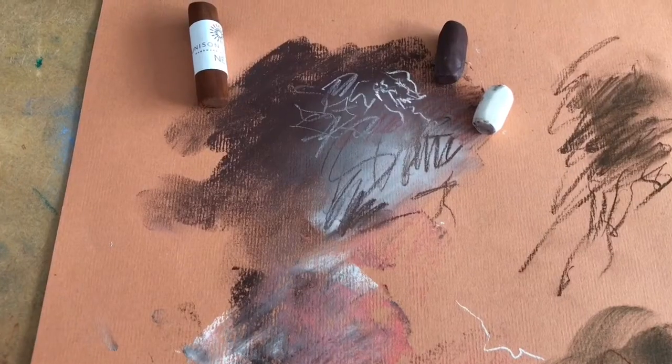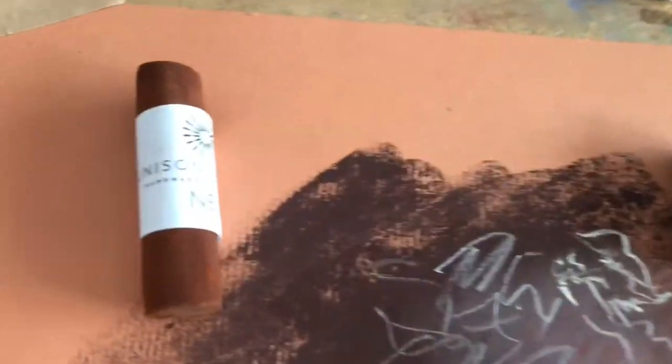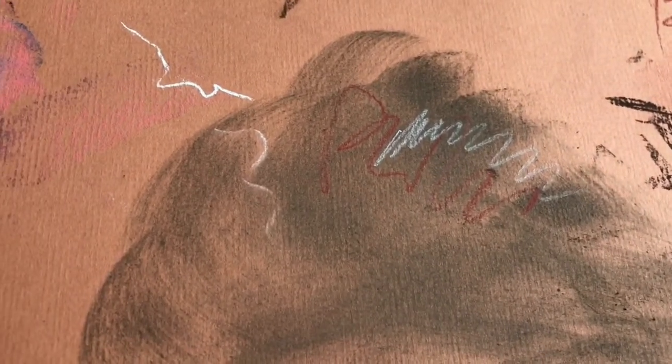So to recap: the softness of Unison pastels, the Polychromos for sharper marks, the Conte crayons and their sharper marks, the softness of charcoal, the sharpness of a pastel pencil mark, and the super softness of a Pan Pastel. Let's look at putting all of that together in a piece of work.